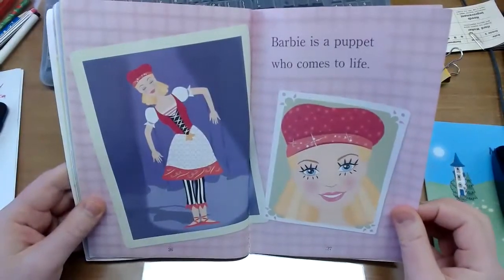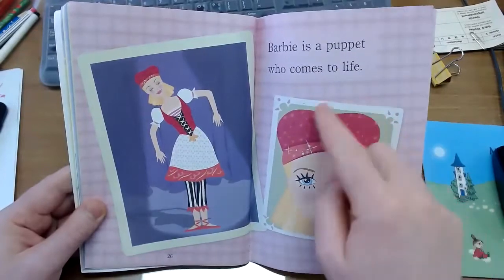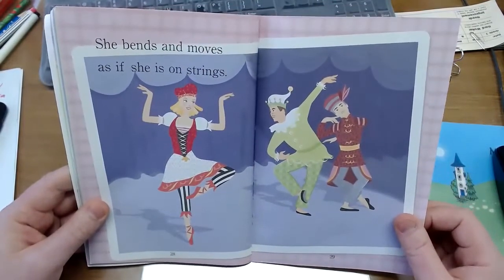Barbie is a puppet who comes to life. She is acting like a puppet. She bends and moves as if she is on strings.